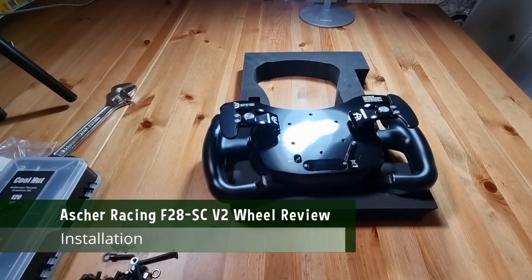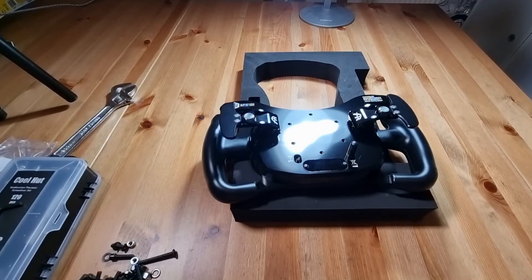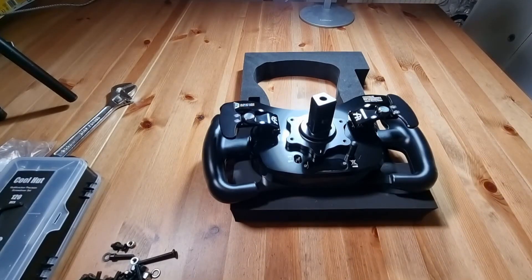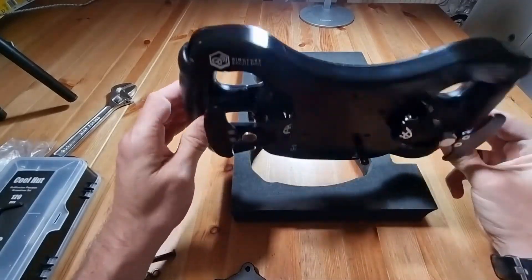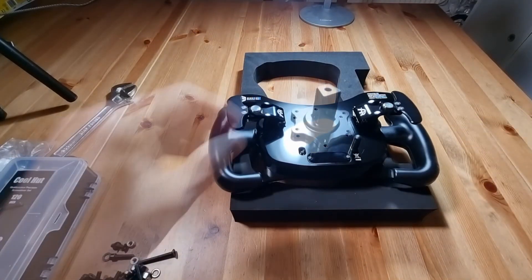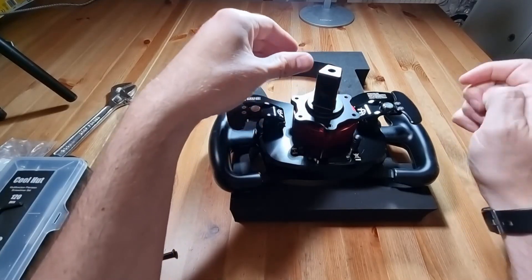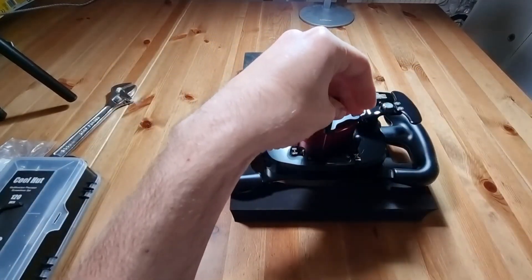Installation is a simple affair, screwing your wheel-side quick release to the rim in a 70mm bolt pattern. 12mm M5 screws are included in the mount package and the quick release, but you won't get a factory-fitted spacer like you see on some other rims. For me that meant fitting an additional 50mm spacer, so the 12mm screws provided don't really fit the bill and you'll have to source some yourself. This isn't a huge deal, but it's worth noting as you may need to source these prior to installation.